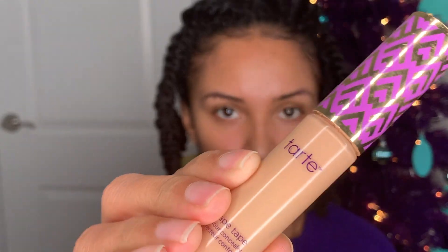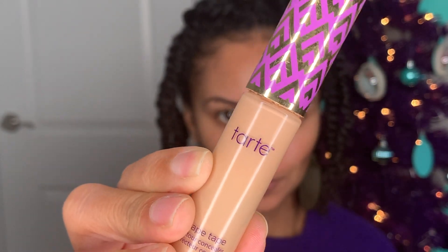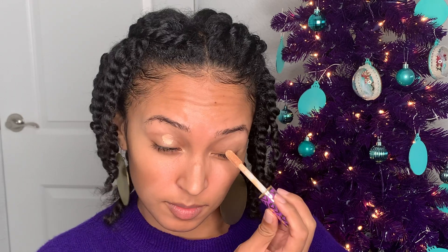Hi, welcome back to my channel! Today I'm going to be doing a holiday makeup tutorial for you. I decided to go with purple because it's different, and it also just so happens to be my favorite color.